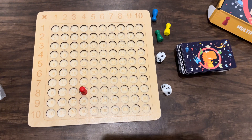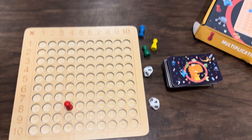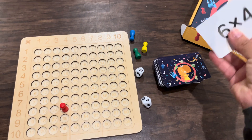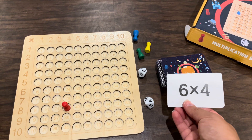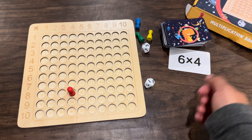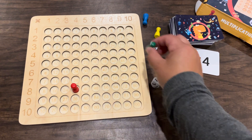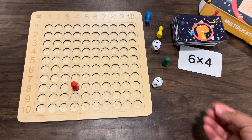I picked up this multiplication board game and it looks like there are two ways to play it. One is to pick up cards and basically race to find the answer, or the other is to roll the dice and try to find the answer. Each player would take one color and try to get their color to the answer on here fastest.